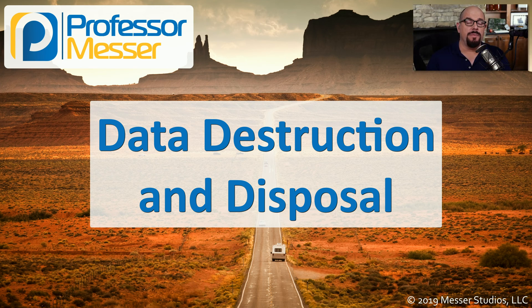If you're getting rid of a hard drive, you want to be sure that all of the information on that drive is not recoverable by someone else. In this video, we'll look at ways of securely deleting data or completely destroying these hard drives.